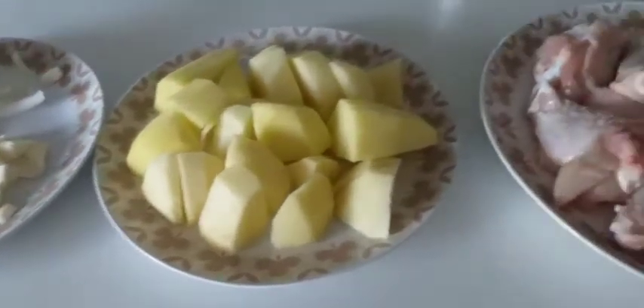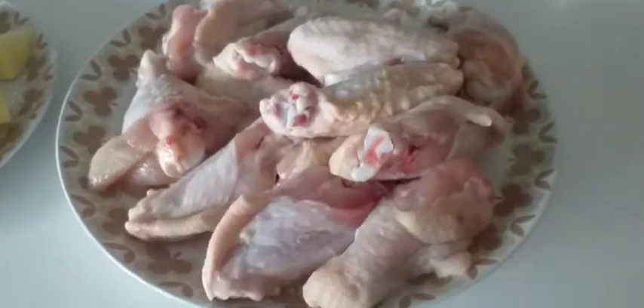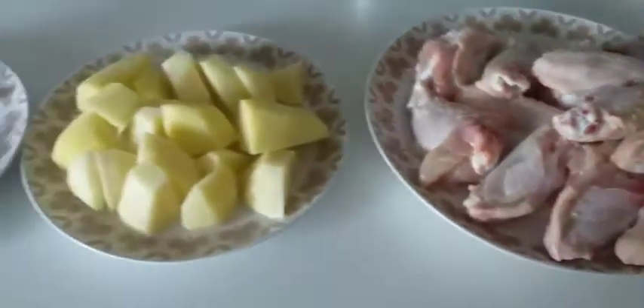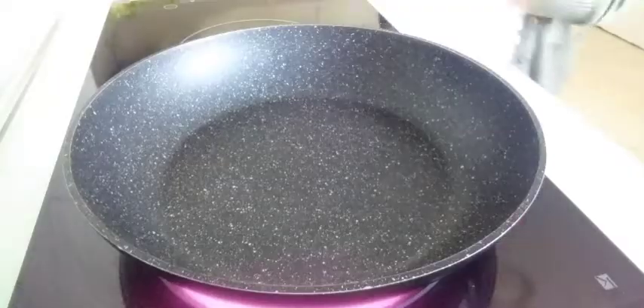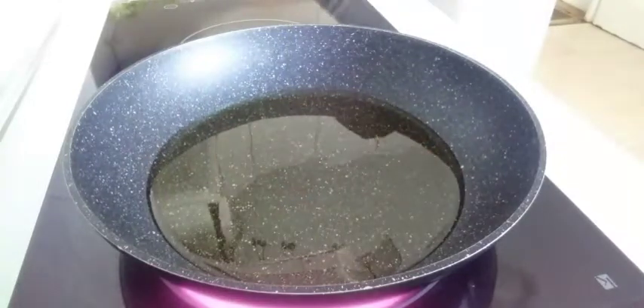Magana ka. Prito kumang na to guys, yung karne. Karne ng manok. Chicken wings.